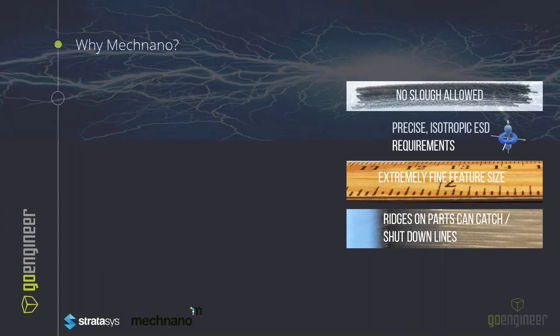So why should we look at McNano and what separates it? No sloughing will occur. It is precise and isotropic in its ESD characteristics. This is due to the nature of the polymerization and the core chemistry.